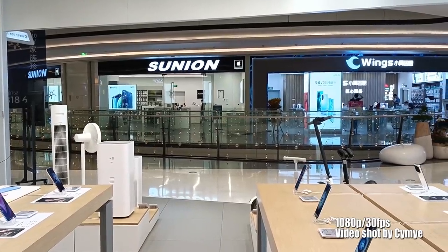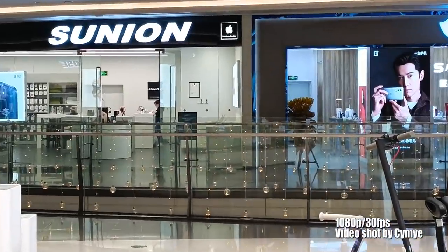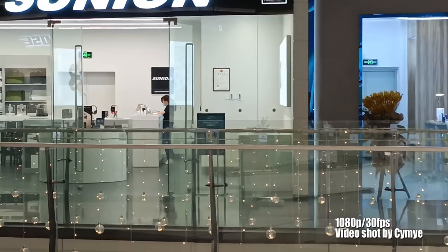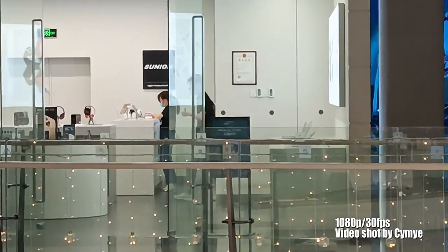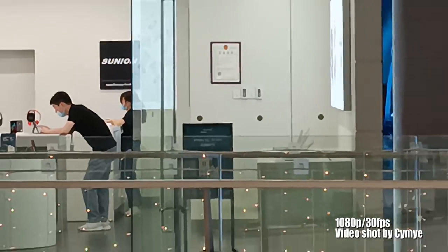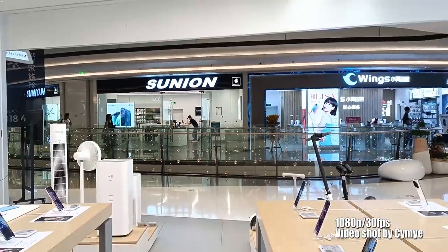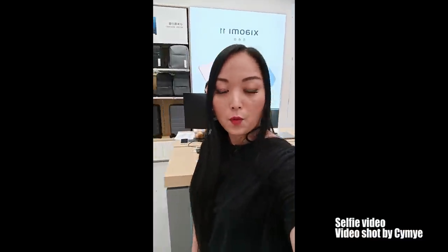It doesn't switch to wide mode during recording. Let's test some zoom: 2x, 3x, 4x, 5x, 6x — it goes up to 6x. Now back to 1x. This is the image and sound of the K40 Gaming. I'm going to go inside the store to test the stabilization.